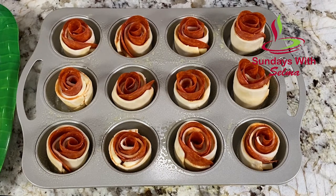So we got those into our pan. Now we are going to bake this in a 325 degree Fahrenheit oven for 18 to 20 minutes.